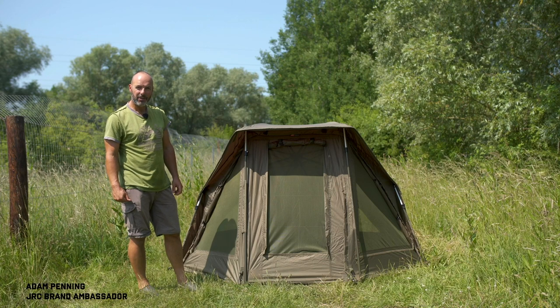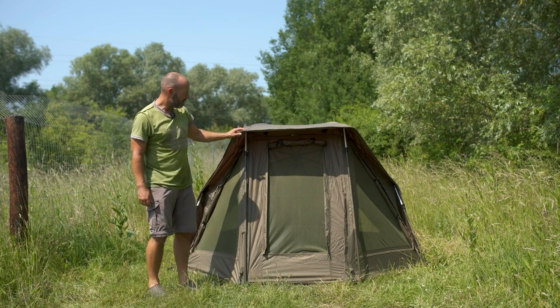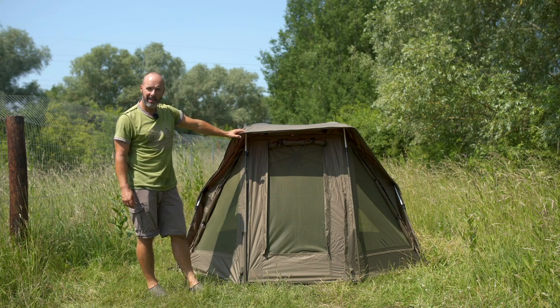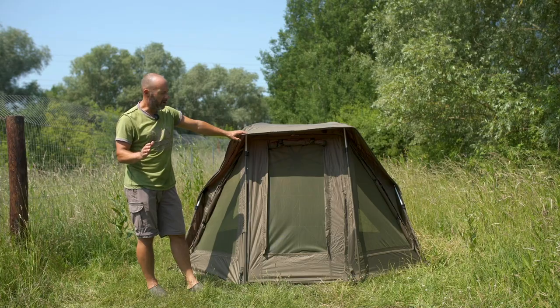Introducing the Stealth Classic 2G Brolli system. This beautiful bit of kit is something I've spent the last few nights under on previous sessions, been using it for about six weeks now and it's really impressive and I want to show you exactly why.